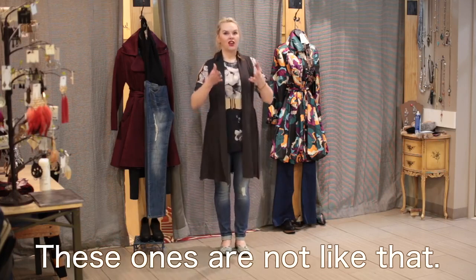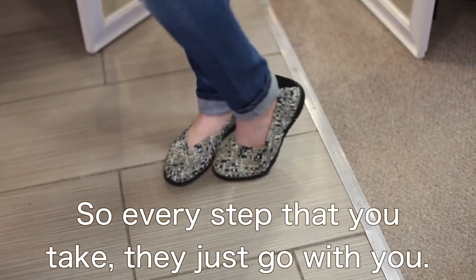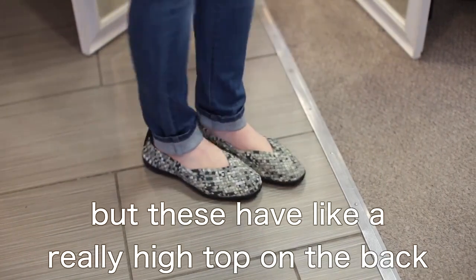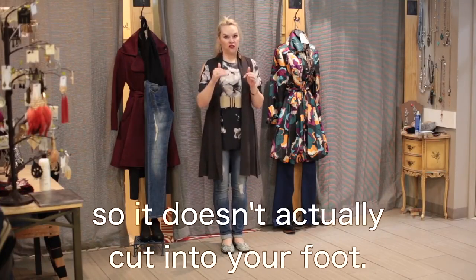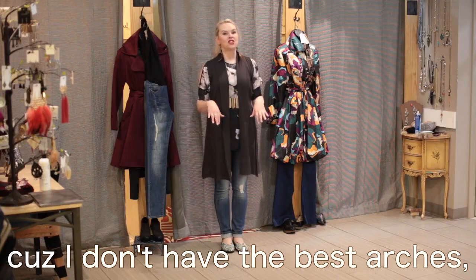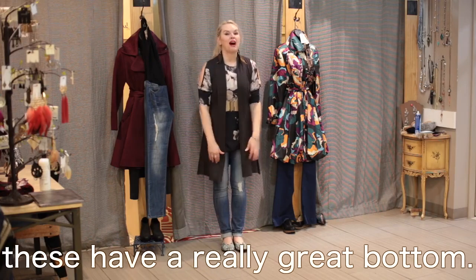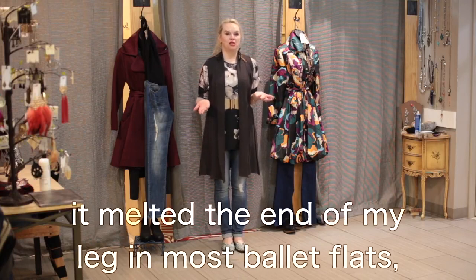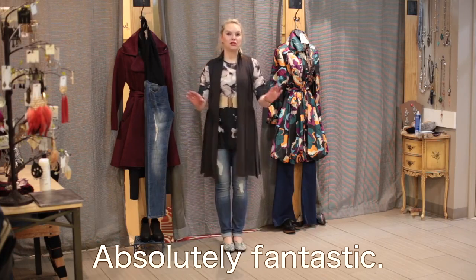These ones are not like that — they're actually like a rubber band material all the way to the top of your foot, so every step that you take, they just go with you. I also typically get blisters on the back of my heels from ballet flats, but these have a really high top on the back that's very soft and cushy, so it doesn't cut into your foot. They also have a gel inside for support, a really great bottom so I don't slip, and a beautiful V-cut on the top so it's really pleasing to your feet. Absolutely fantastic.